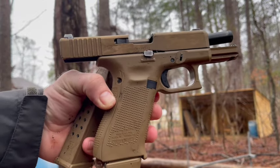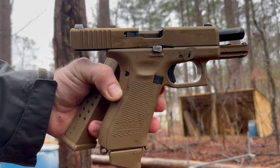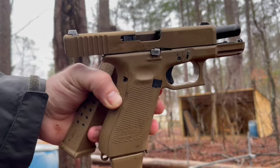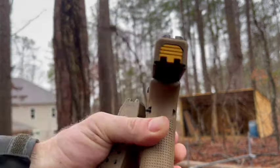I was shooting a little Mossberg MC1 today, a little compact 7-rounder. And I'll tell you what, it's a huge difference going to this full-size pistol. Really like this. Really feel in the 19X.